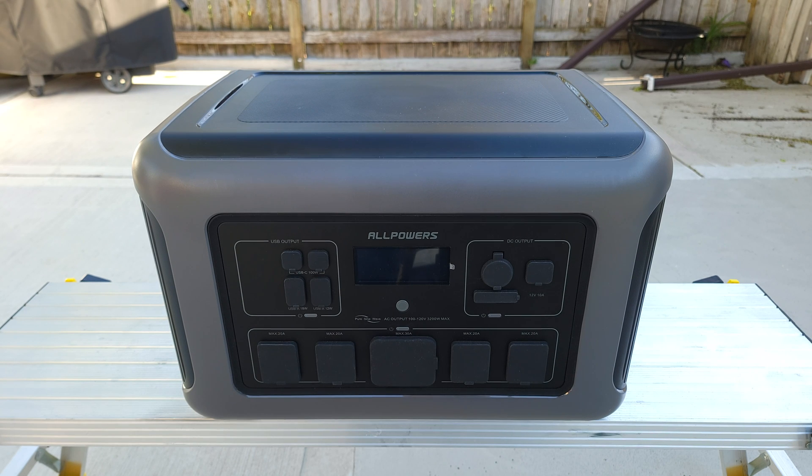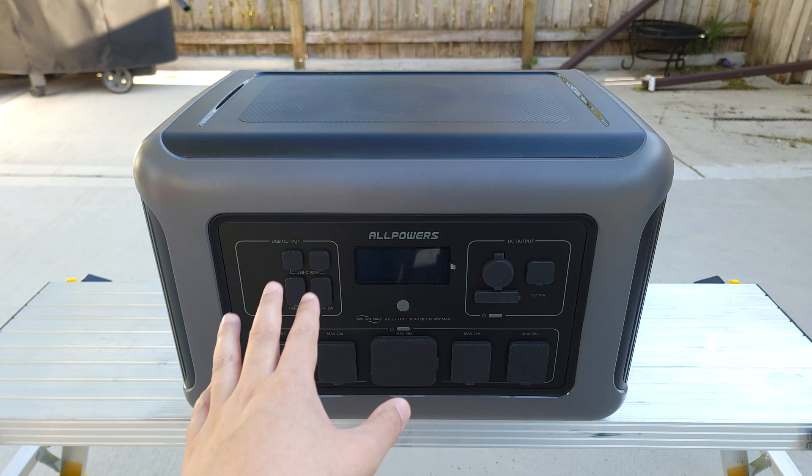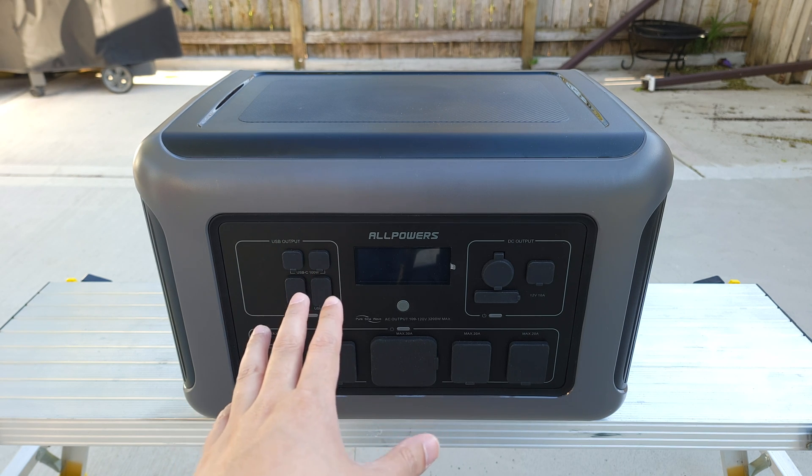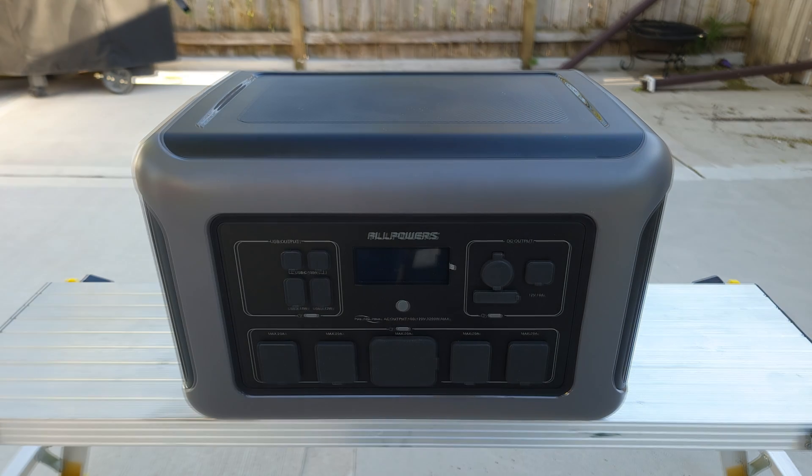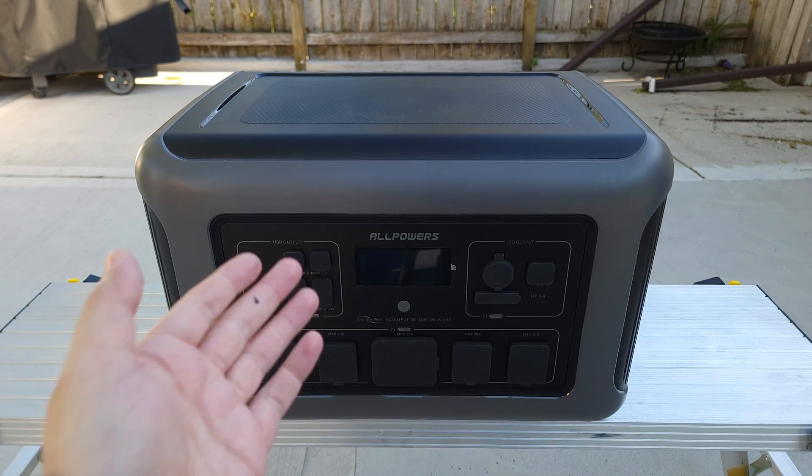Today we are taking a look at a new portable power station — the AllPowers R3500. Looking at the specs, this has a 3,168 watt-hour LiFePO4 battery, a 3,200 watt power handling with a peak of 6,000 watts, a 2,000 watt solar charging input, a UPS function with a 15 millisecond switchover time, and weighs 93 pounds.